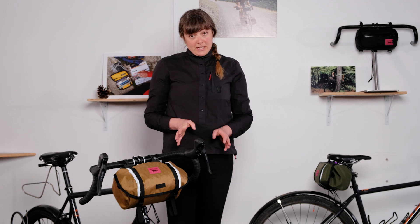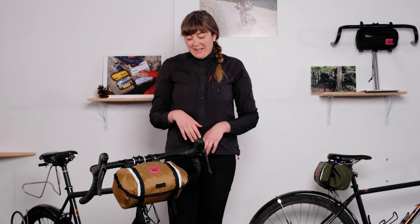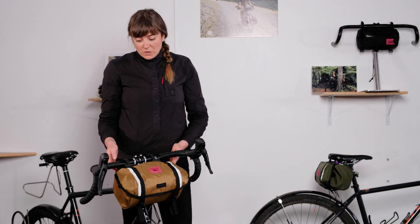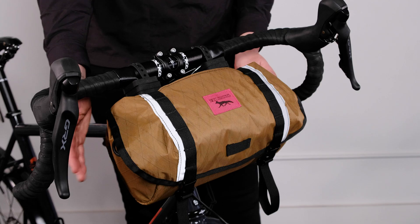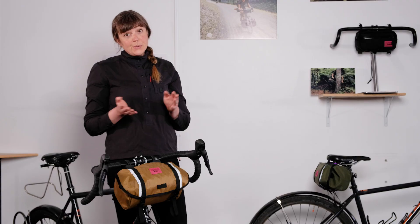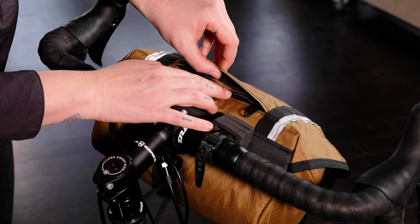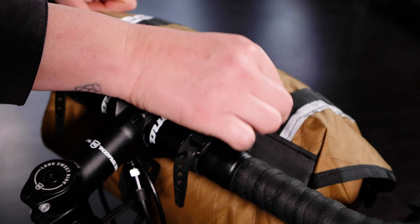A couple of really significant changes between the Zeitgeist and the Catalyst are that we've removed the side pockets. This was really also in response to folks who have narrow handlebars and just didn't have the space to accommodate pockets on the sides. So what we did instead was add a sneaky little pocket to the top of the flap — a great compartment for keys and wallet right up top and close to the rider.